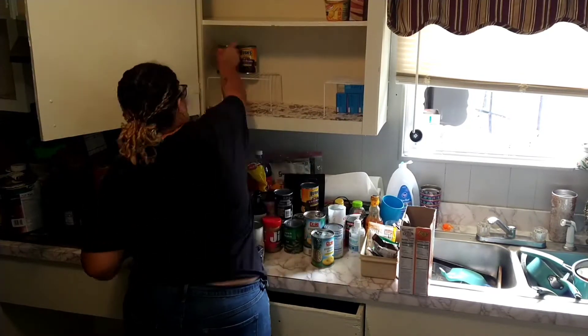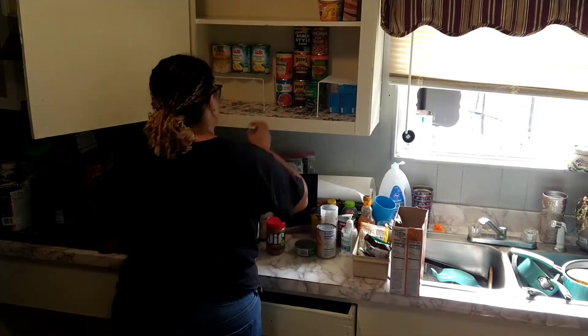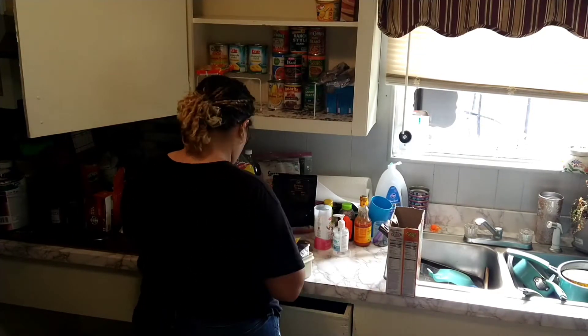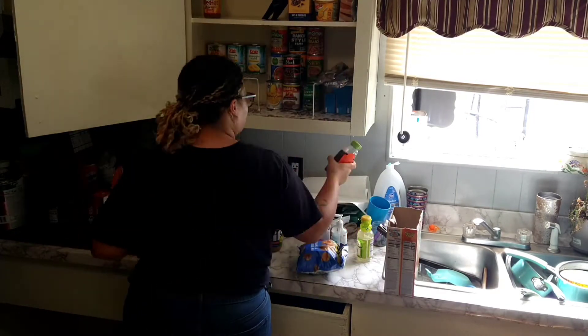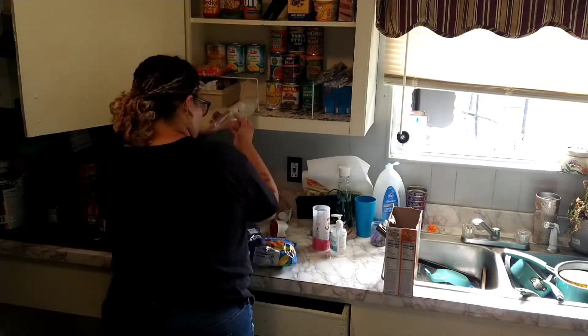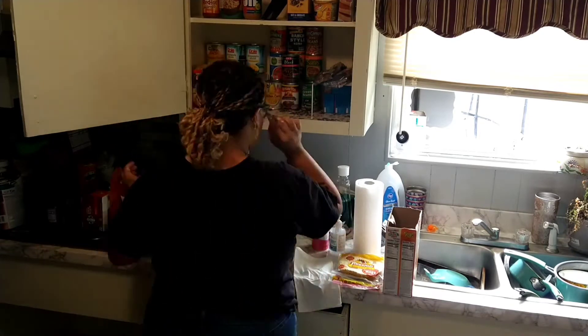I guess I decided not to film that part, so this is just me organizing everything. Just remember — it might not work for you, but it works for me and my family. This is how we like our cabinet. I don't really like a lot of containers, but you do you and I'm gonna do me.